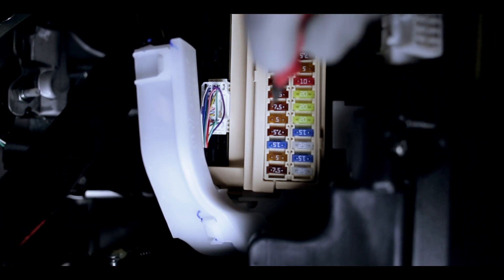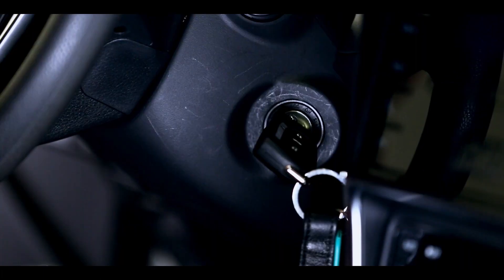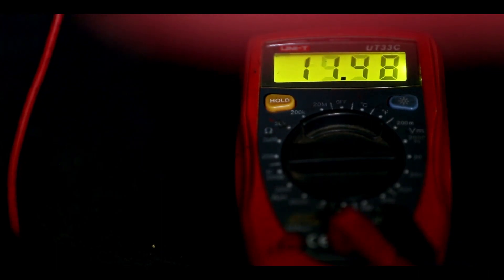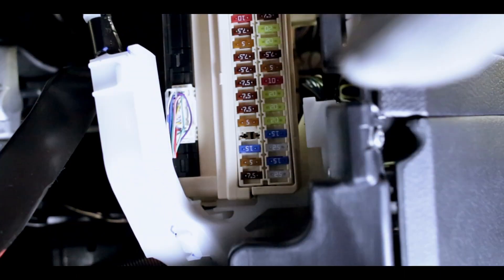Let's test another one. It has 12 volts only when the key is in ignition position. Before fuse replacement, make sure that your ignition is turned off. The yellow wire on the harness is ignition. Let's make the fuse replacement.